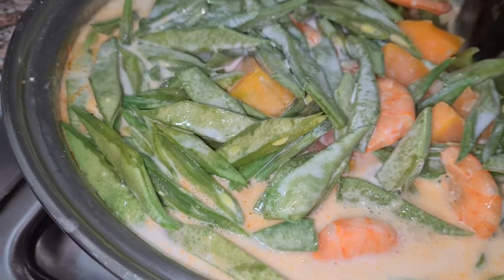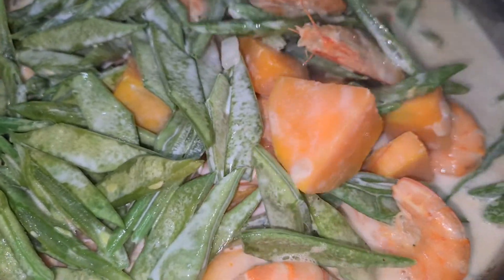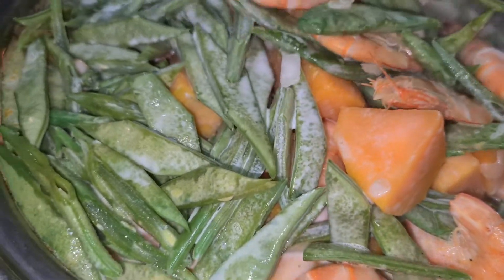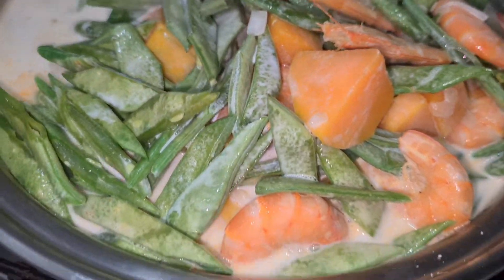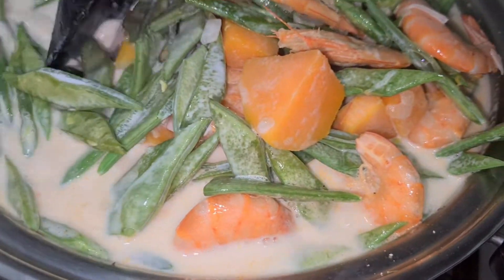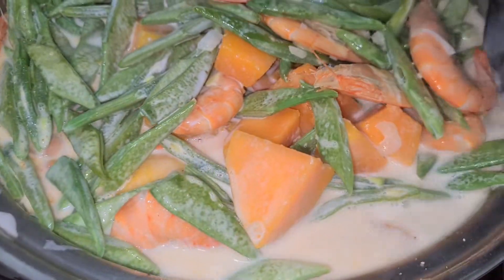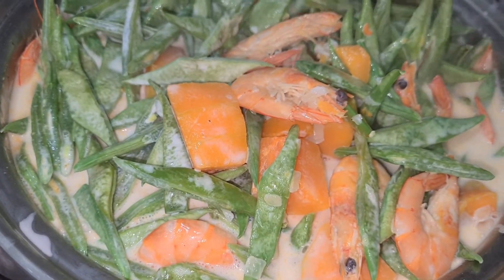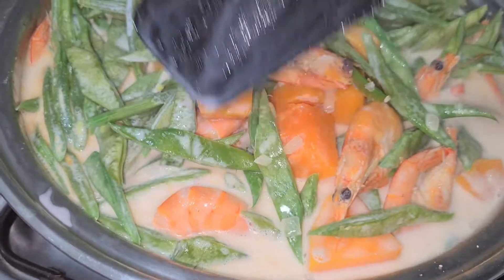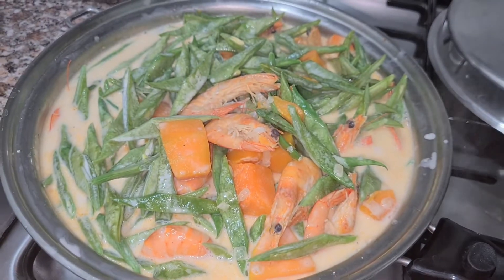Sobrang bango! Halu-haluin natin. Sobrang sarap na ito, mga langga. Ang bango-bango — naamoy ko buong bahay, amoy gata. Ginataang hipon na may kalabasa. Buong bahay ang amoy — sobrang sarap. Di ba, mga langga? Sa kulay pa lang, sarap na, sarap na ha. Ang ating ginataang hipon na may kalabasa.